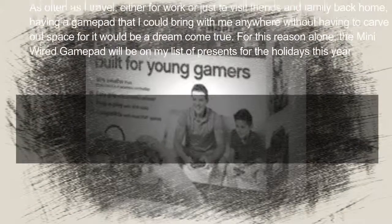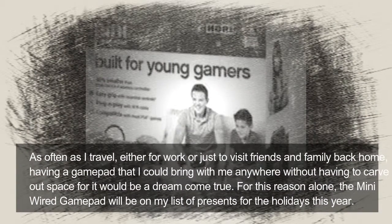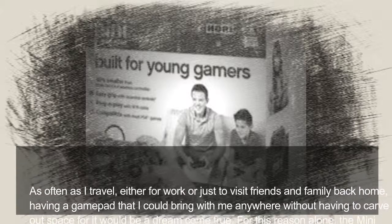As often as I travel, either for work or just to visit friends and family back home, having a gamepad that I could bring with me anywhere without having to carve out space for it would be a dream come true. For this reason alone, the Mini Wired Gamepad will be on my list of presents for the holidays this year.